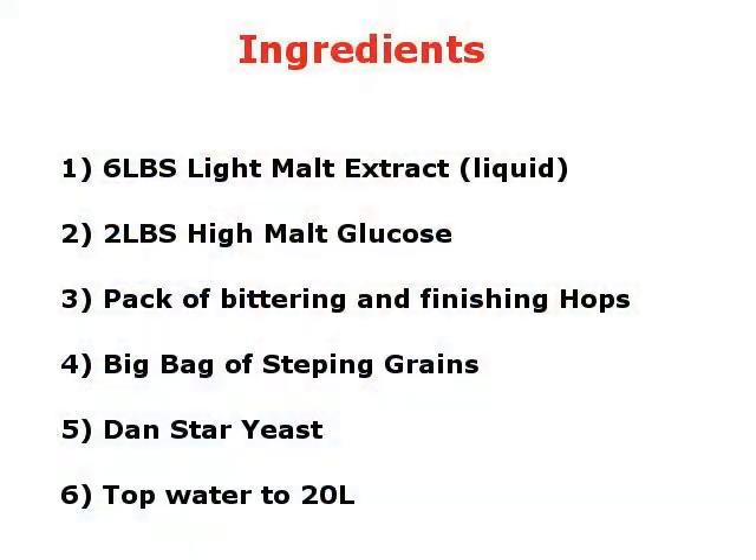After that, I went ahead and added the rest of the malt extract in. There was also two pounds of high malt glucose, which I added in later. To run it down, the basic ingredients were six pounds of liquid malt extract, two pounds of liquid glucose, a big bag of steeping grains, and bittering hops and finishing hops. I don't know what type of grain it was — it didn't say on the kit — and I don't know what kind of hops they were, but these hops do produce a grapefruit sort of flavor.